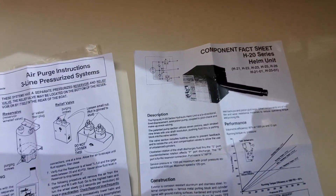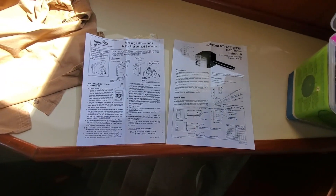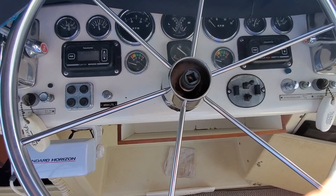So we're going to give this a try. By the way, this is a High Nautic H20 — that's what we're working on, three-quarter inch.